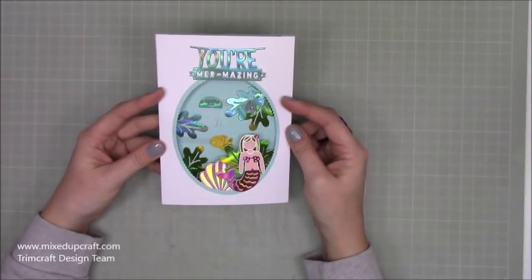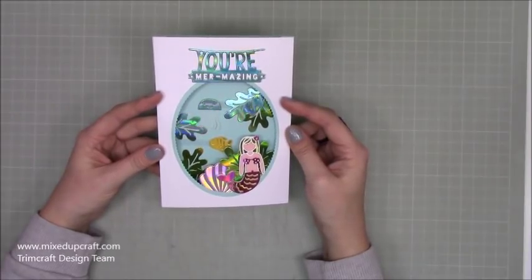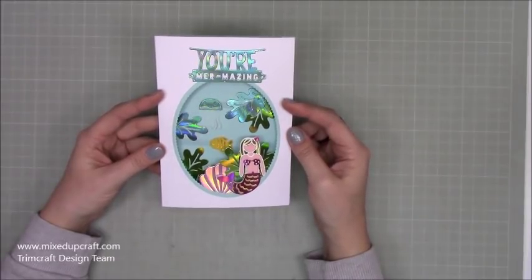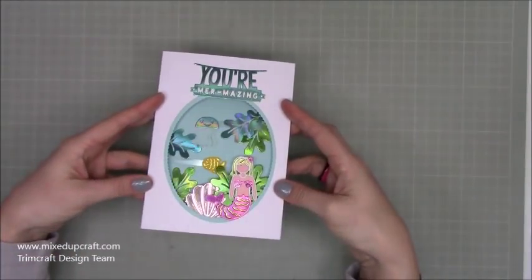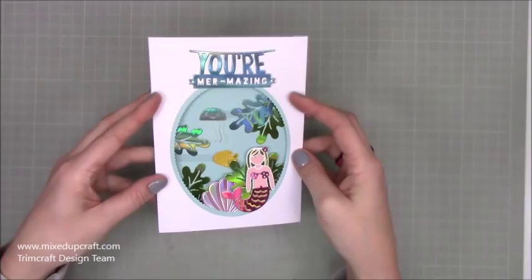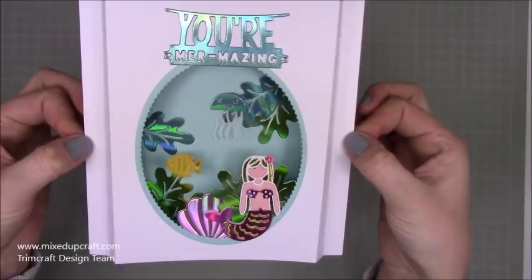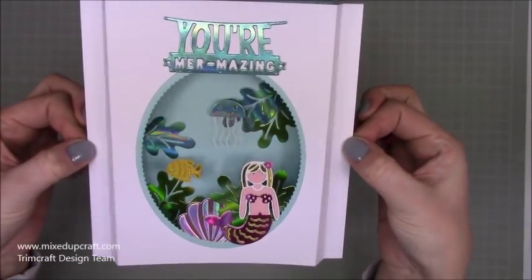I've done this exact style before but not in five by seven. What I like about this one is I've added the floating pop-up element that Jennifer does in her tutorial — I thought that would work really great with these dies. Here is the card — it folds completely flat so it will fit in a five by seven envelope, but when you pull the sides out your little creatures inside move. How cool is that?